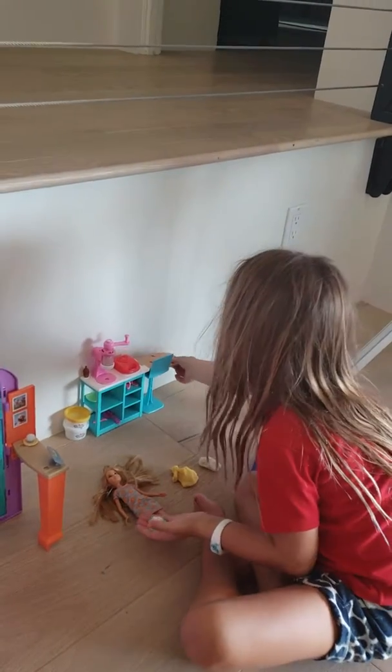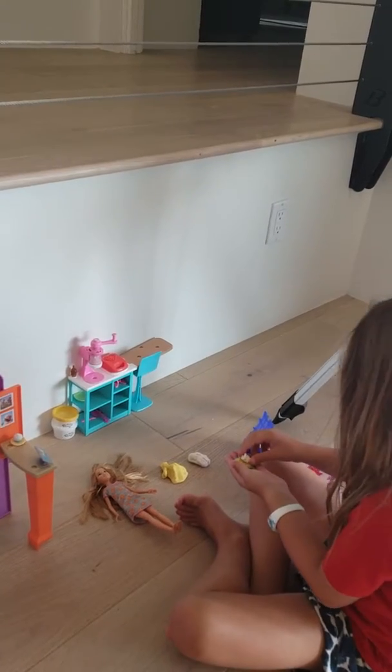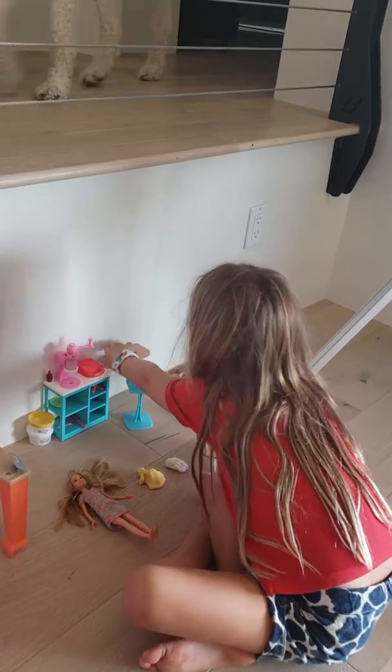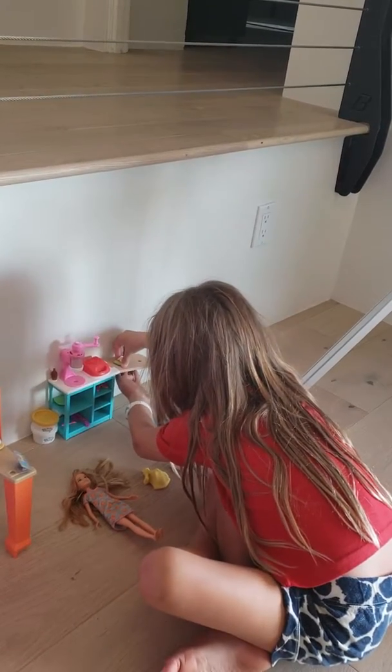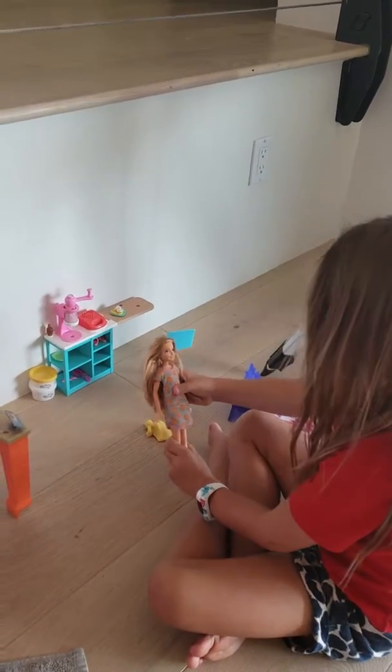Yeah, but it's actually not. And the cool thing is, when you wind it, the white Play-Doh comes out, and it's like the dream. I guess that's what you get when you have a life in the dream house.